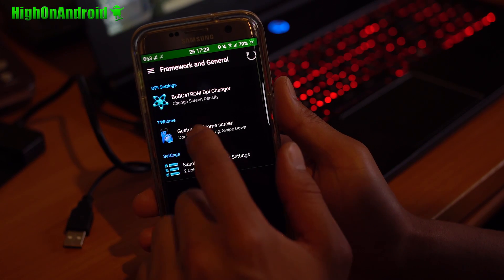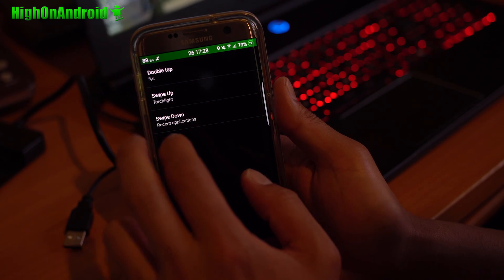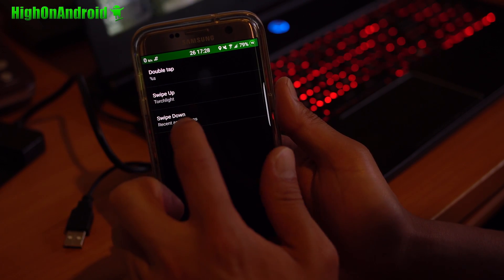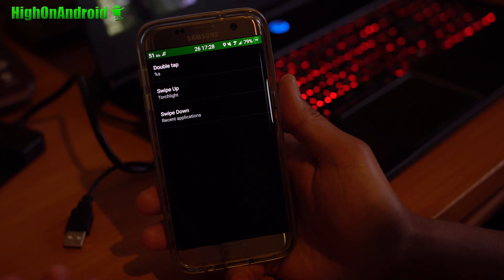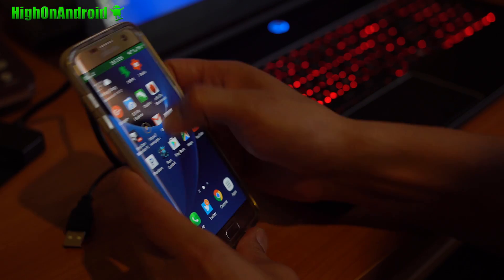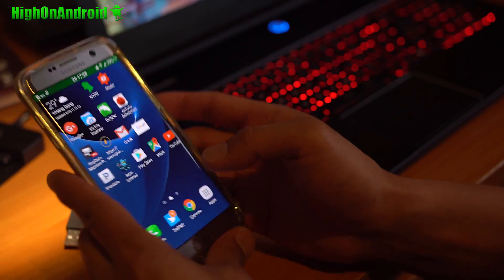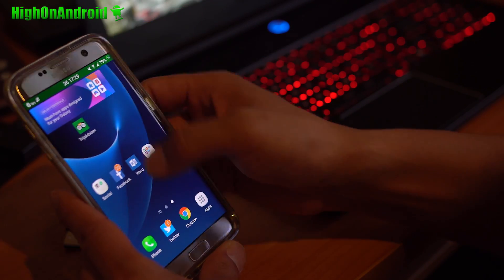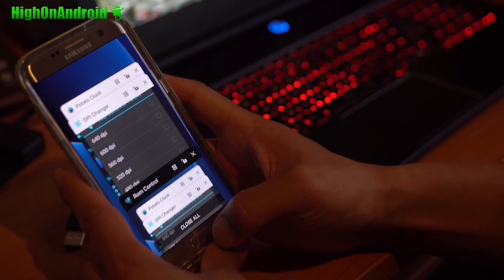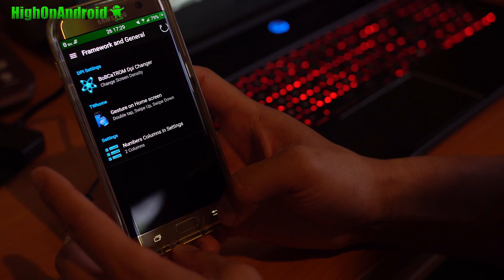There's a really nice gesture-on-home-screen feature, which is kind of fun. You can set different gestures — for example, swipe up for torch or swipe down for recent applications. So if you swipe up anywhere on the home screen, it will turn on your LED flashlight; swipe up again and it turns it off. Swipe down and it gives you your recents. You can customize those gestures to do whatever you want.